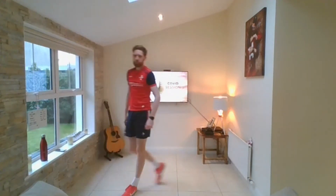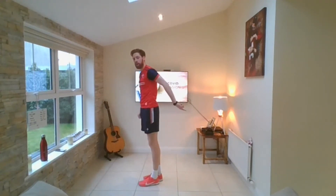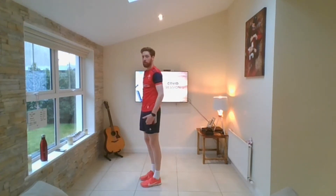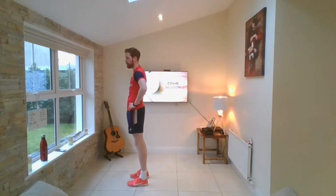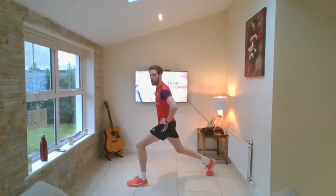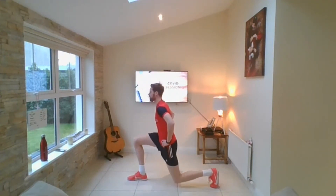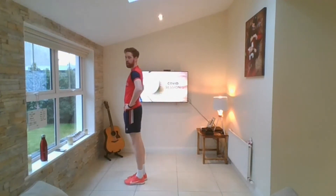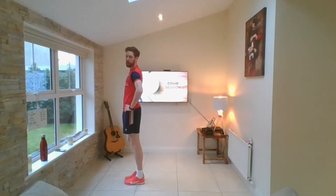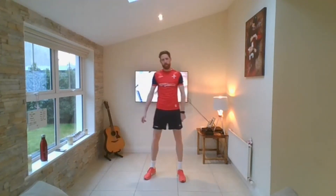Exercise number three — reverse lunge. A reverse lunge is where we take a step out behind us. If I say right, your right foot comes out behind you. I like to start with my hands on my hips. Right leg comes out, down, touch your knee off the floor, back up, feet together. Out behind, down, up, feet together. Really simple.